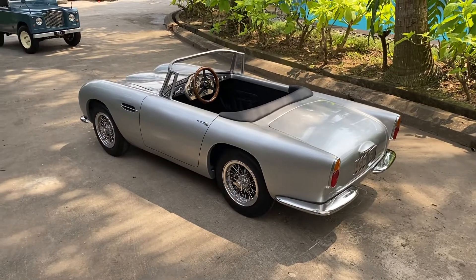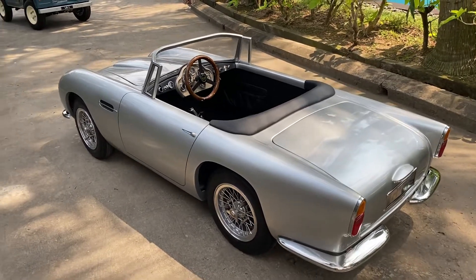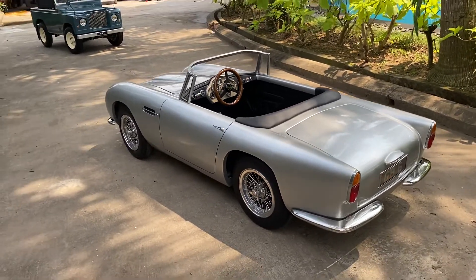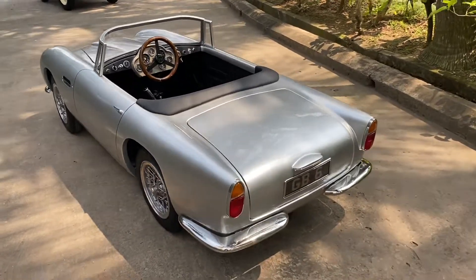Hi everyone. Quick video from Harrington, although a bit longer than the Instagram one-minute one thankfully, so I can show you around this car in a little bit more detail.